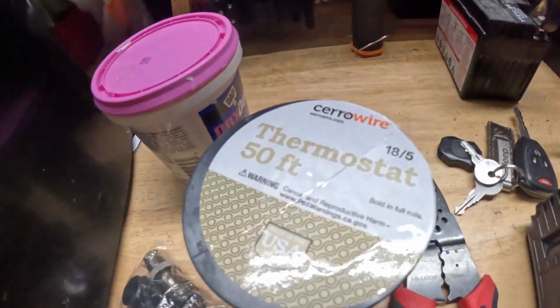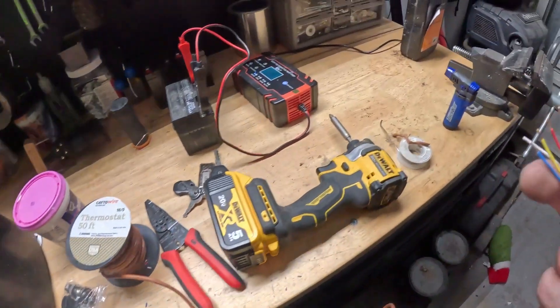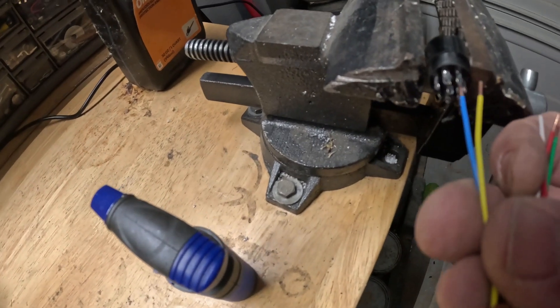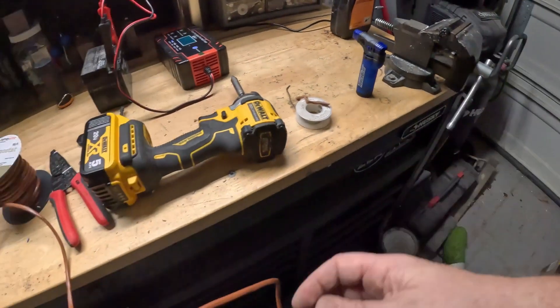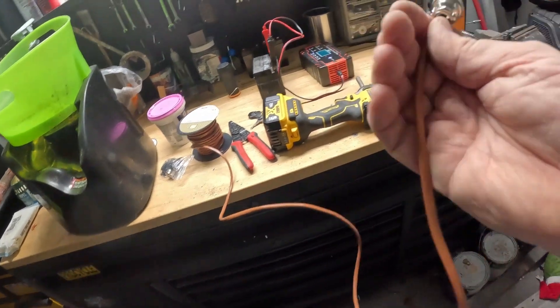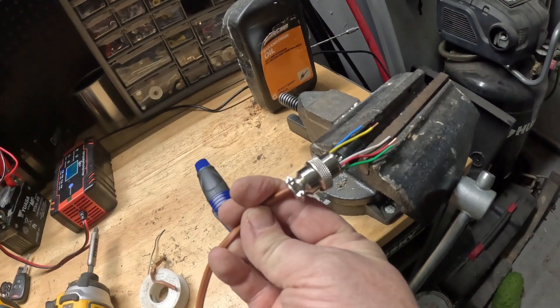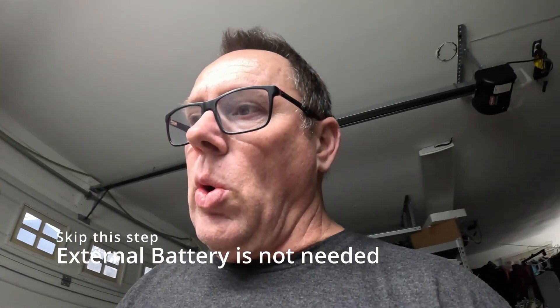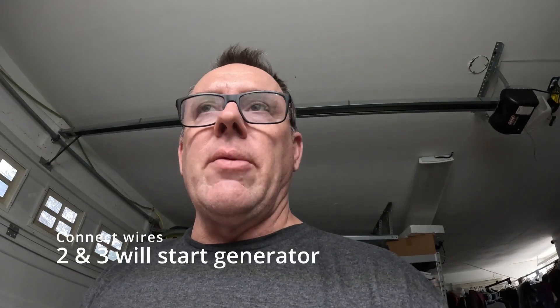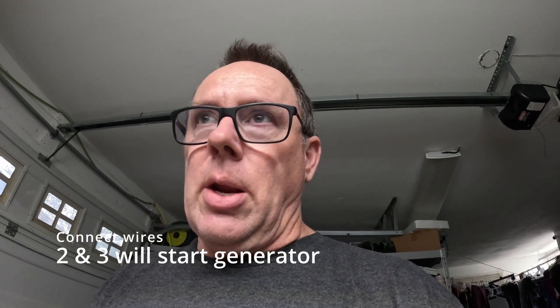I went and bought some thermostat wire — 50 feet of it — and I chose that because if you look, this stuff is tiny. I'm going to solder each wire to where it goes, and then it has a nice little cover that'll go over it and plug into the generator. My plan is to hook the positive wire to a 12-volt battery and then touch the starter wire to the positive wire to see if it will actually trigger the generator to start.